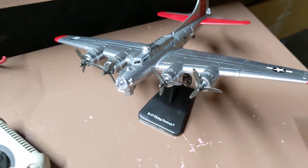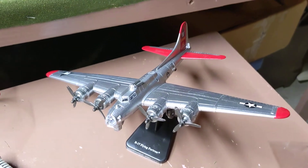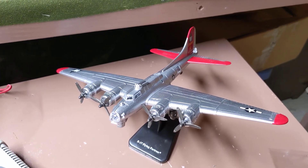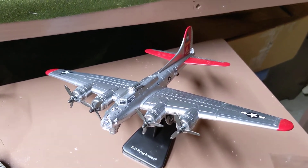B-17 Flying Fortress by Testors, level one. Thank you for watching — if you would like more of these, please like and maybe even comment down below. Thank you, bye bye!